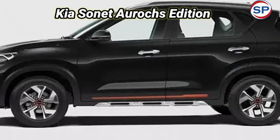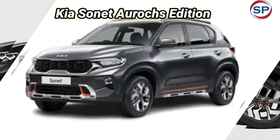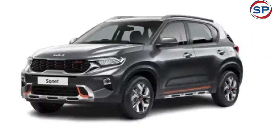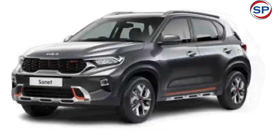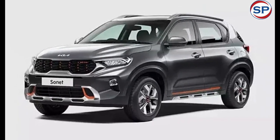This variant also boasts a blacked-out tiger-nose grille with an Arux emblem, blacked-out alloys, LED headlights, and taillights. Overall, the highlights of this edition accentuate the beauty and wild character of this SUV, which makes it appealing to buyers.